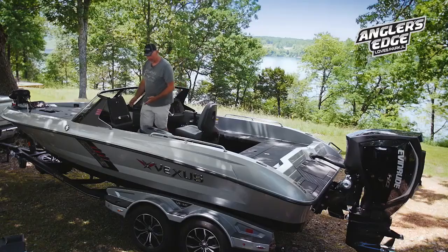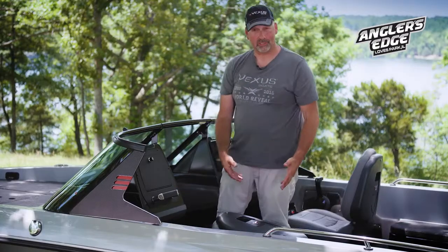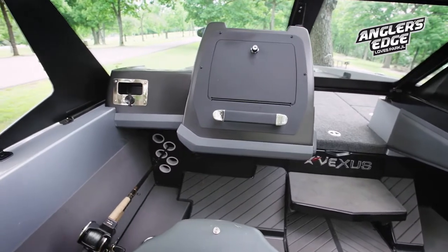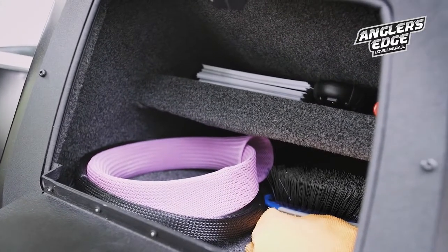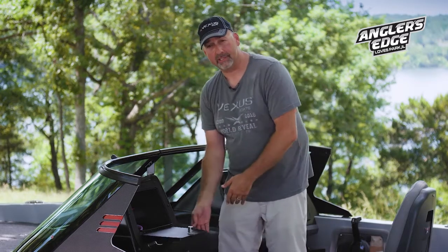The passenger console is extra roomy as well. It also has the airwave pedestal on the passenger seat, which is also on a slide allowing for more room for your passengers. The glove box in the passenger console is oversized — it has a shelf built into it so you can put your keys, your wallet, your sunglasses, sun tan lotion, anything you want to put in there and stay safe and dry.